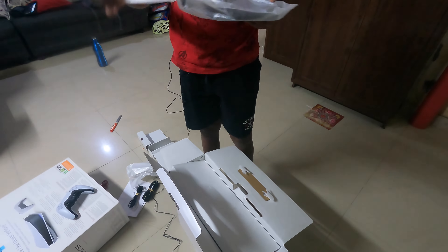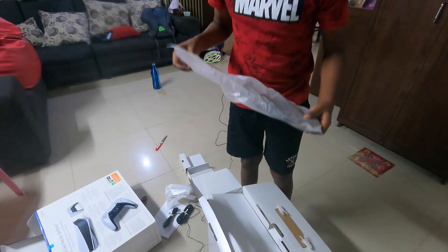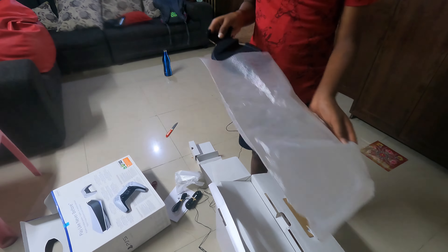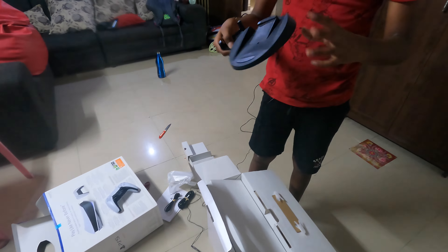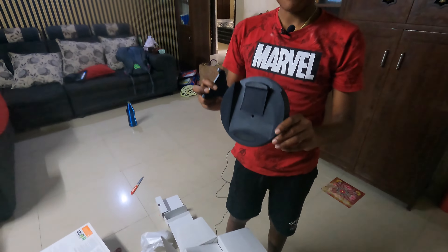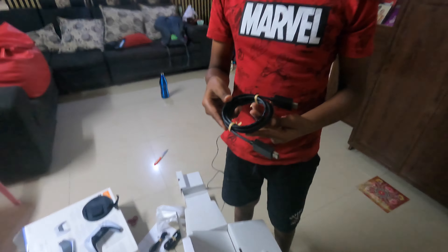This is the stand of the PlayStation console — let me open it. Look at it! This is the stand of the PlayStation console. And this is the HDMI cable.